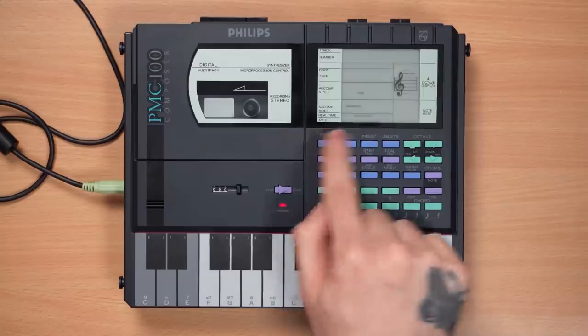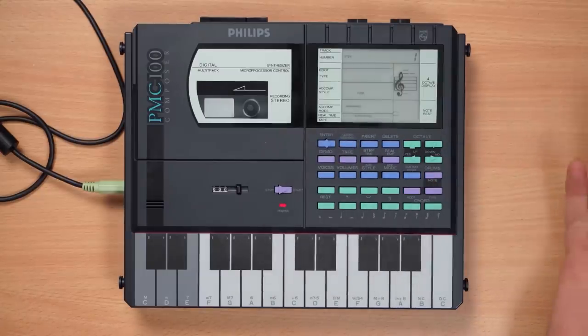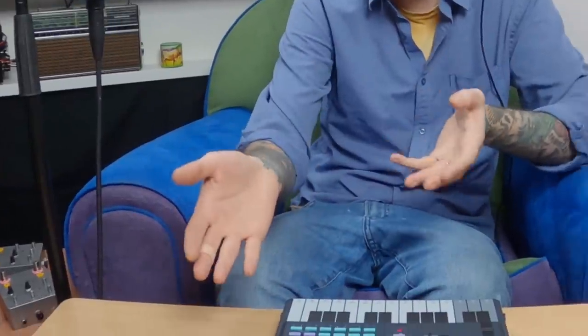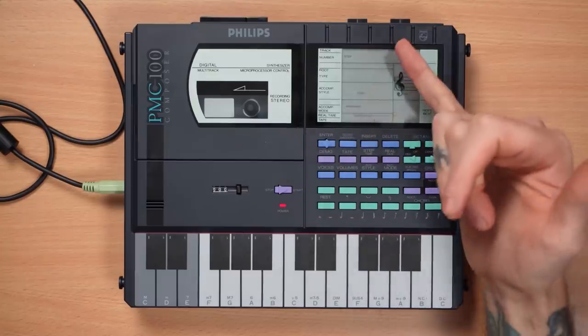But if we pick Super Gling, at least what we can do is arrangements. I don't know how to combine these arrangements with the step mode that we started in. I believe you can — it would be so dumb if you cannot. We're in Super Gling, we're in arranged, we're in funk, we're on step one.